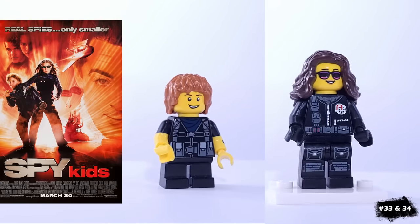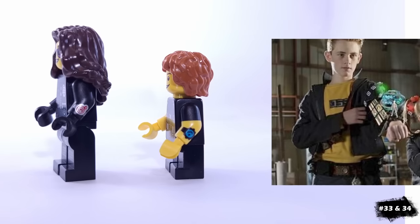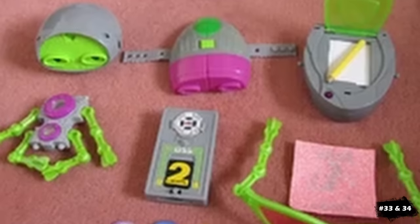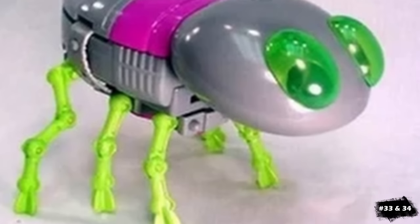For another double entry featuring two smaller secret operatives, we have the Spy Kids. They both have printing for wristwatches, which was important for me to include because those were so cool when I was a kid. I remember McDonald's doing the promotion for all of the spy toys that could all build up to Ralph if you collected every piece.